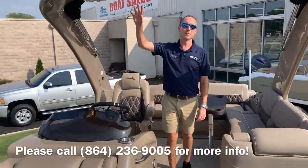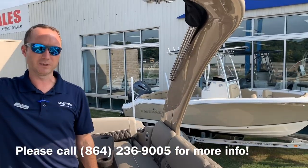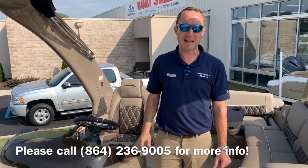Take a look at this beautiful cladded arch, color-matched to the boat, with the Kicker downward-facing speakers. This does have the sub and amp package included as well.